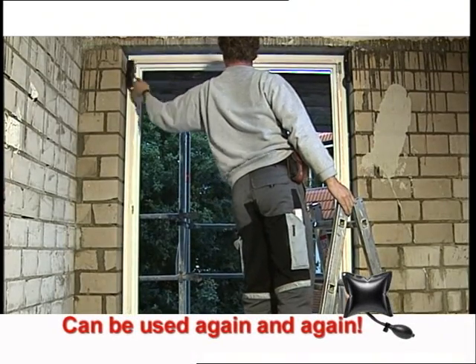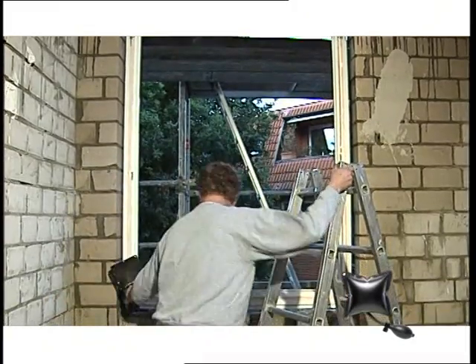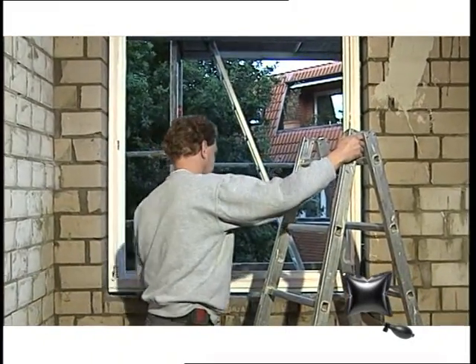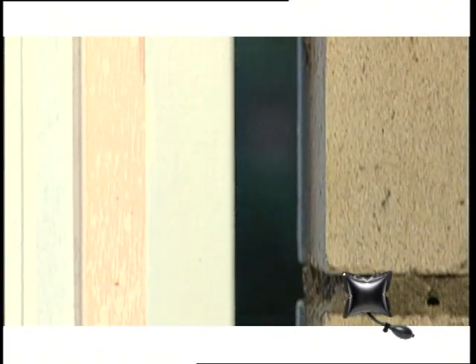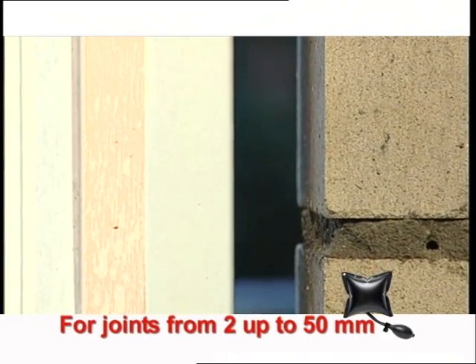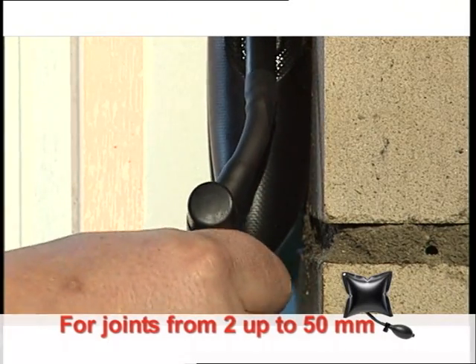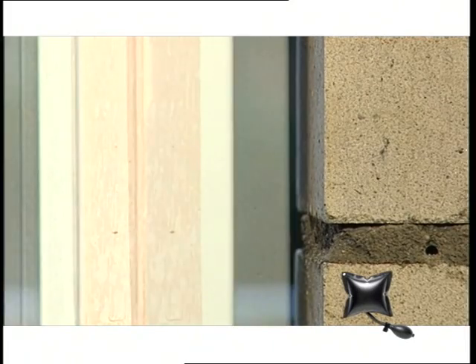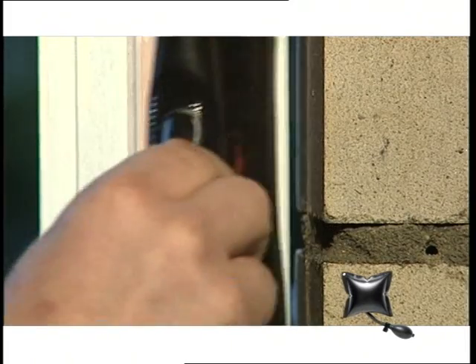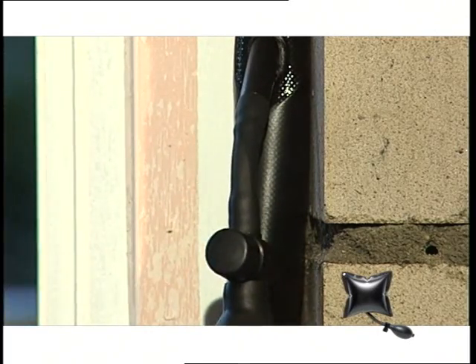Once the window has been installed, simply let the air out again and remove the ammo bags. That's all there is to it. The ammo bag can be used for all purposes, whether for a big wide gap or for a fine crevice of hardly a millimetre. The ammo bag always fits and is all purpose — it can be used time and time again.